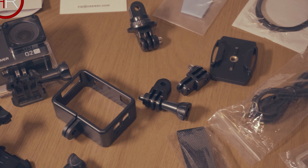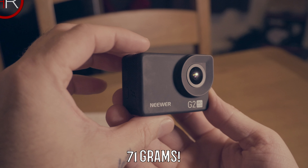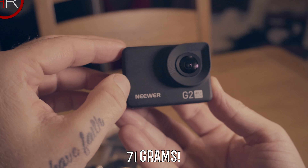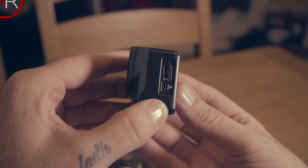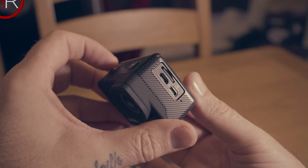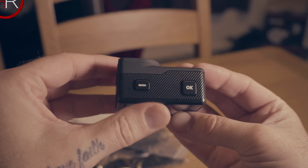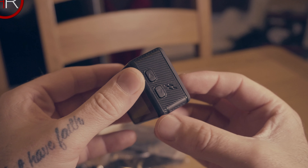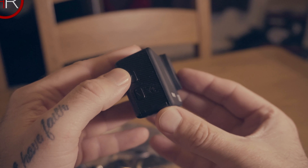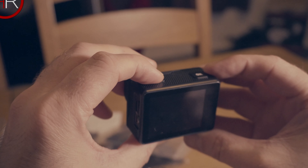The camera itself is small and lightweight. I'd imagine it shares the same dimensions as a GoPro and most mount accessories would also share the same design. To turn it on you press and hold the mode button — it starts up very quickly, albeit with a quite annoying startup sound.